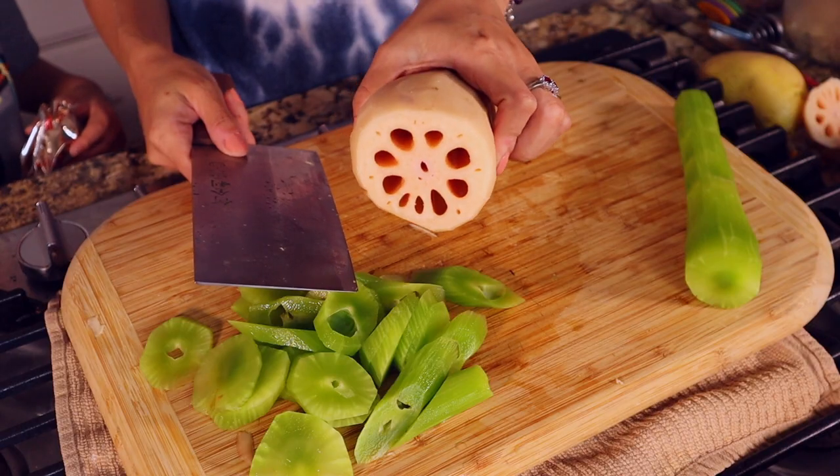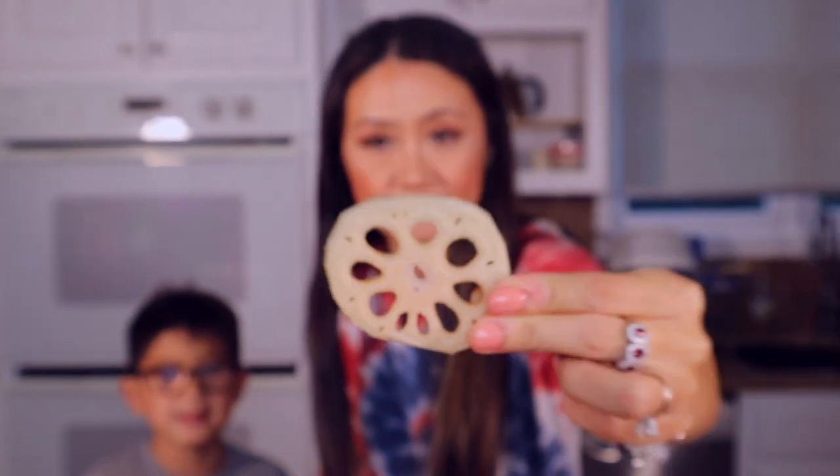This is a lotus root — see it's got holes in here. We slice them into thin pieces.